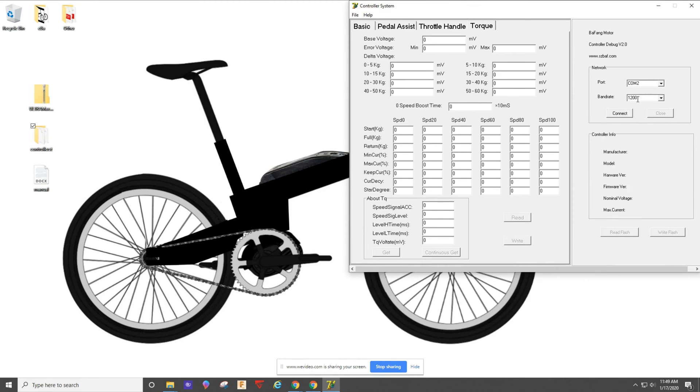Once you have it connected, it'll automatically give you the baud rate, then you click 'Read Flash' — that'll pull up the stock settings. When you're finished making changes, you want to click 'Write Flash' in order to write the new settings you chose to the controller.